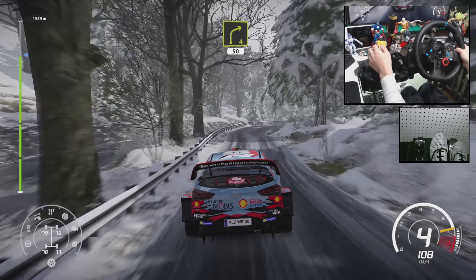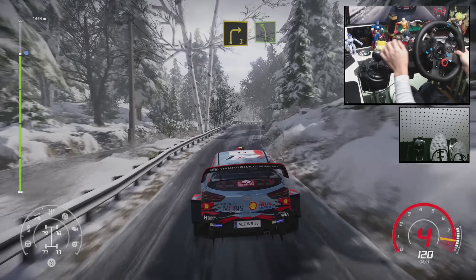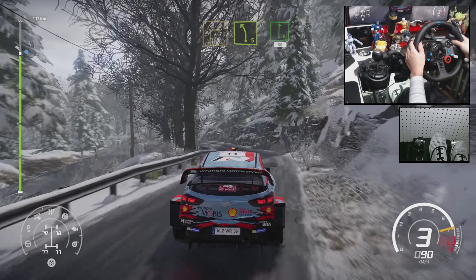Right 4, 50. Right 3, into left 5, long. Caution, junction left, into flat right, 80.